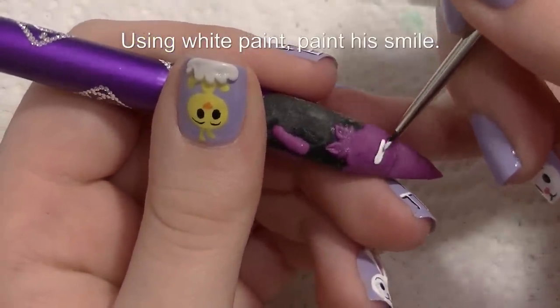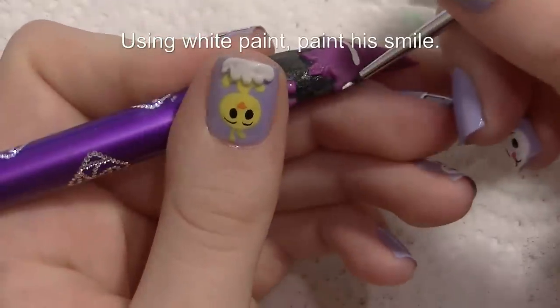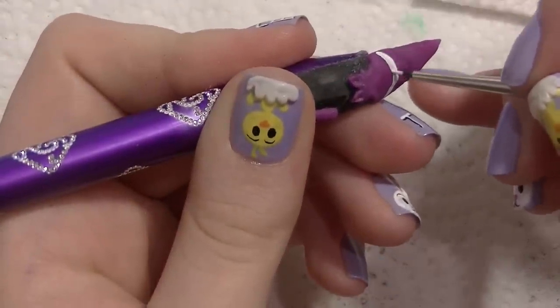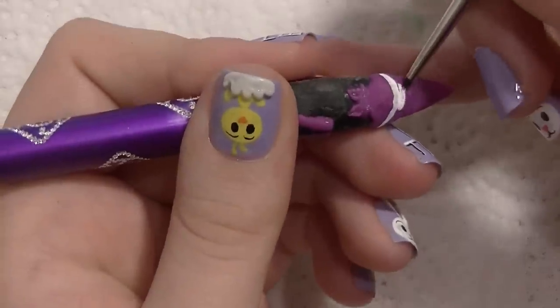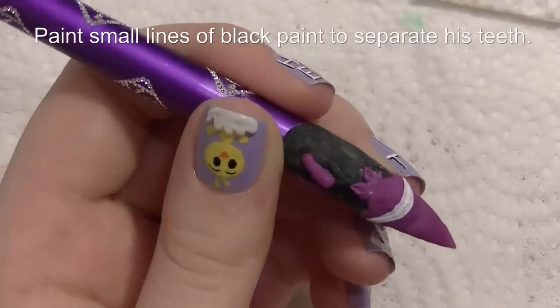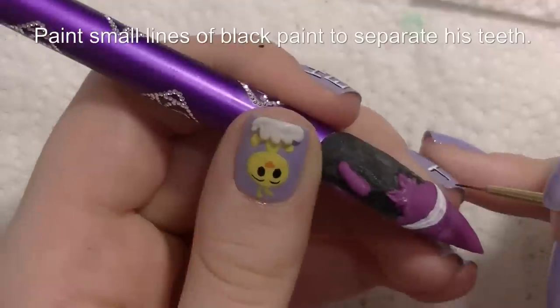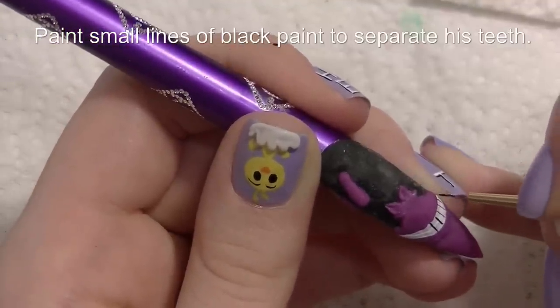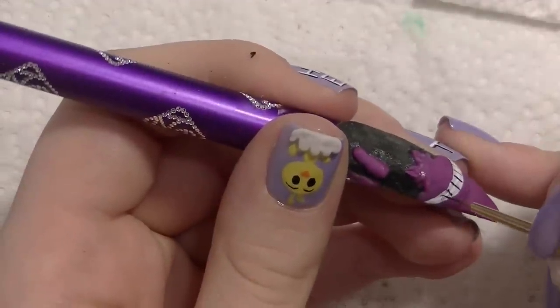Now I'm going to be using white paint to paint his smile. If you want to make sure that this stays intact after you add his lip area around his smile, you would probably want to put a layer of top coat on before you continued and let that dry — I did not do this however. Then add little lines all across for the teeth.